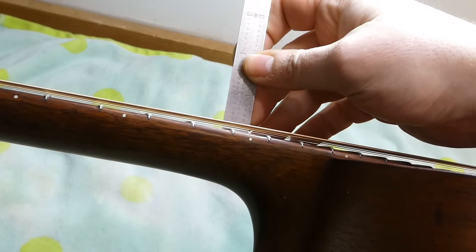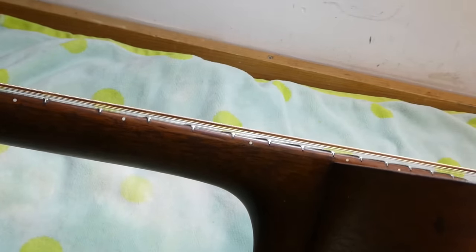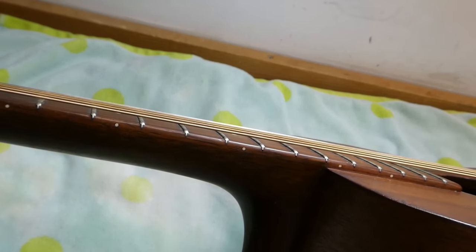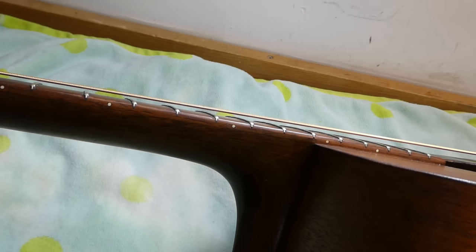Here's another case where the string-end wrappings are coming up over the top of the saddle, so we'll have to look at what the bridge plate is like. The string action looks really good actually — less than 6/64ths on the bass side and 5/64ths even on the treble. No problem there. We could do a neck reset if someone wanted to spend a lot of money, but after 65 years this is just fine.